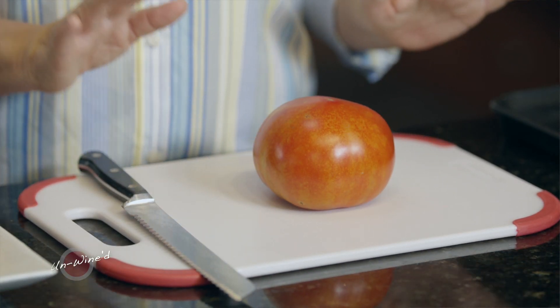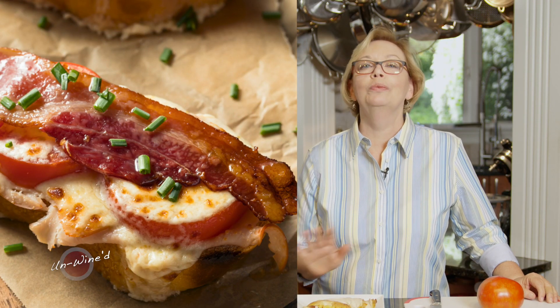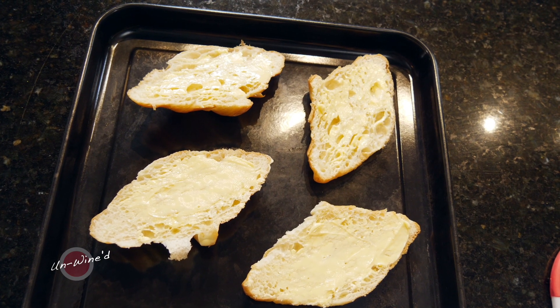So today, we're going to make a wonderful recipe for a brunch or a lunch. This is Kentucky Hot Browns, and I love these. They are a Derby tradition. Simple to do, easy for any time of day. What I've got here are some croissants that I've split, and I just buttered them very, very lightly.